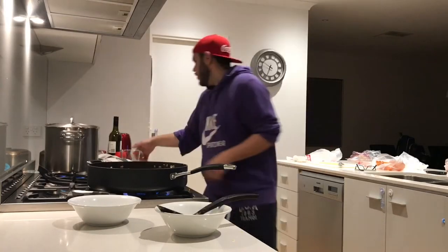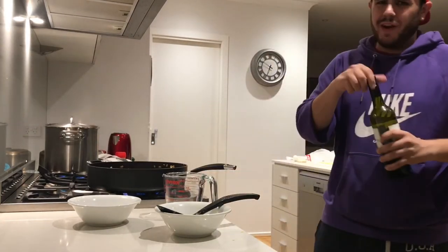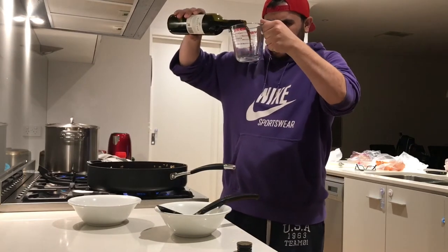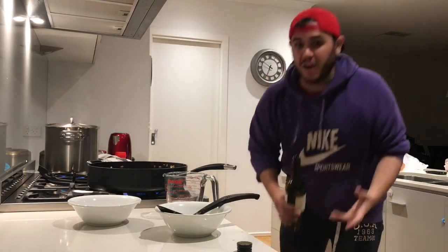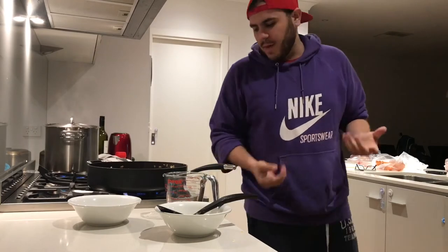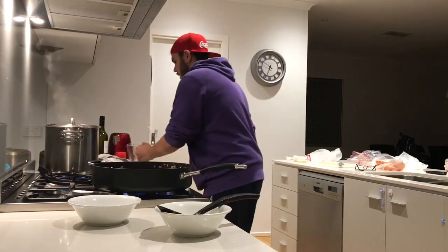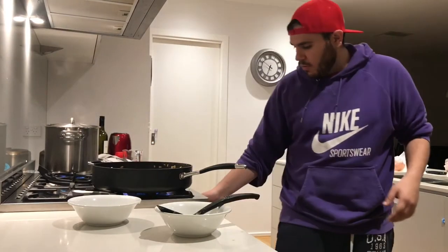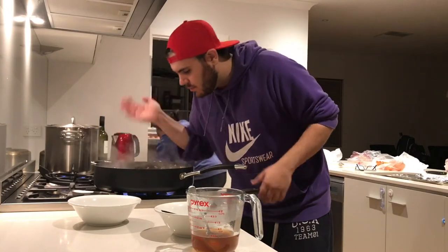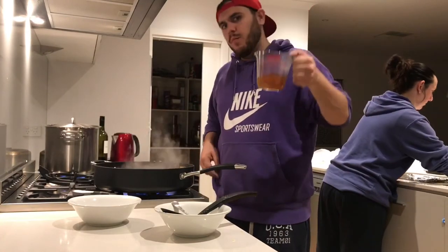Once you've browned the meat, add some red wine. I normally do between 100 and 150ml — I don't really like wine so I keep it subtle, about 125ml. Turn the heat right up because you want to burn off the alcohol. Once you've burned off the alcohol, after about 3 to 5 minutes, add about 150ml of beef stock water.